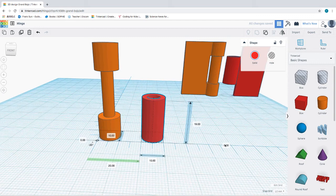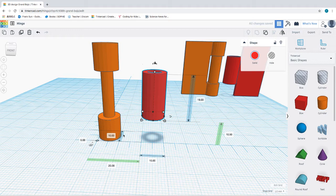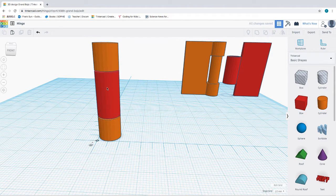Now I can raise this ring to a height of 10.5 millimeter and move it over to the origin. I have superimposed this ring onto the two-cylinder system. Once this is printed, this red cylinder ring will be able to freely move and rotate around this cylinder to create a hinge.